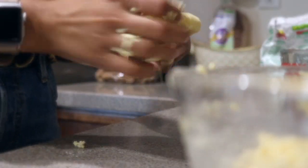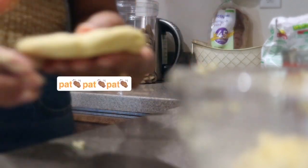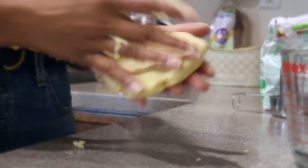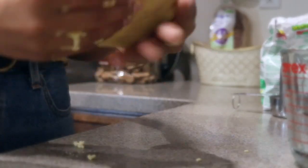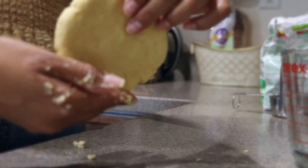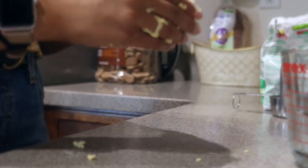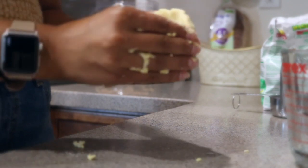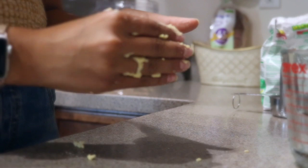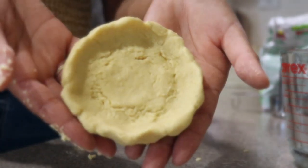Now comes the fun part — making the little patties. I'm not using any specific technique; I just start by rolling a ball and then flattening it between my palms. My mom and grandma can do the really cool thing where they pat the dough between their hands really fast, which I hopefully will be able to do someday. Each patty should be a little less than half an inch thick, because you want to be able to pinch the edges up to make a little border so that it holds all your toppings in when you start to pile them on.